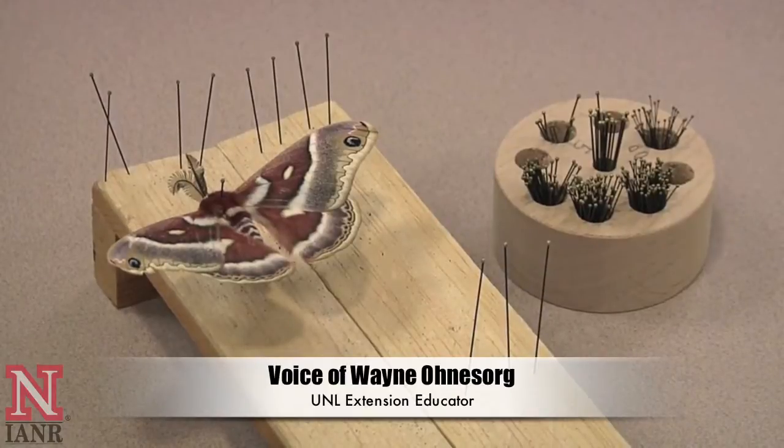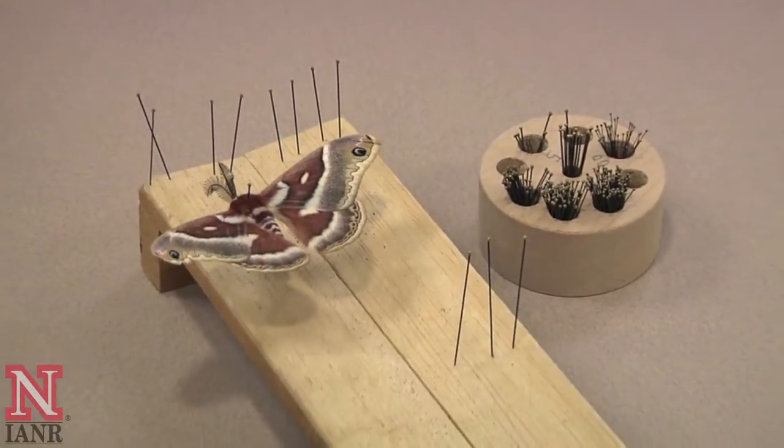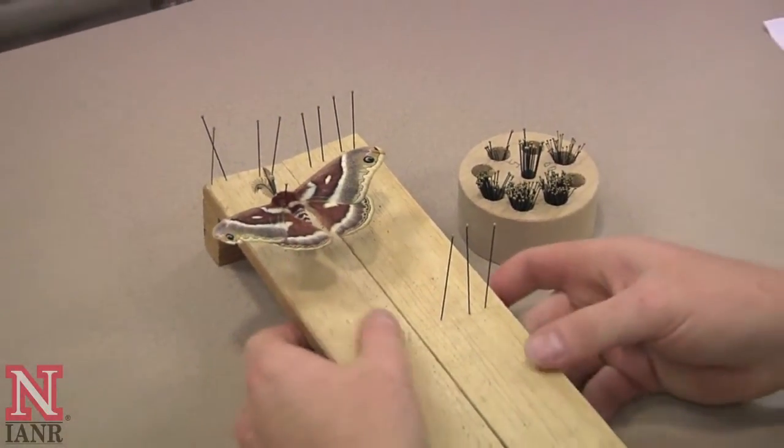The purpose of this video is to demonstrate how to spread the wings of a butterfly or moth.